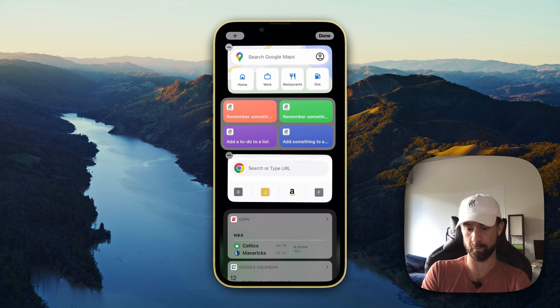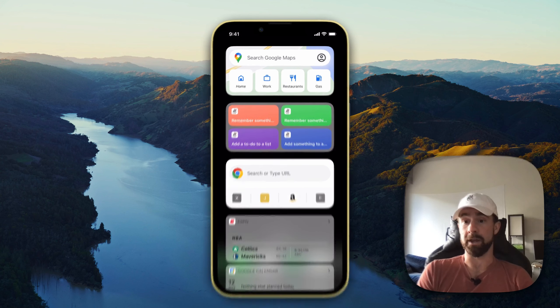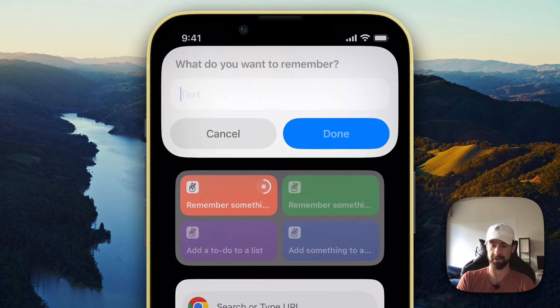Since the top four shortcuts for me are all of these Twos shortcuts, all we need to do is click 'Add Widget.' I like to put it right where my thumb is going to be. Now we can go ahead and test it — if I tap on 'Remember Something,' I'll give it access.